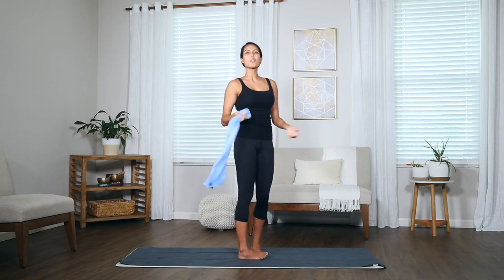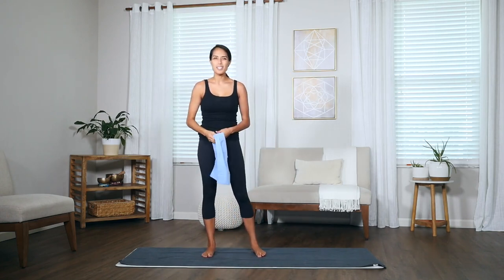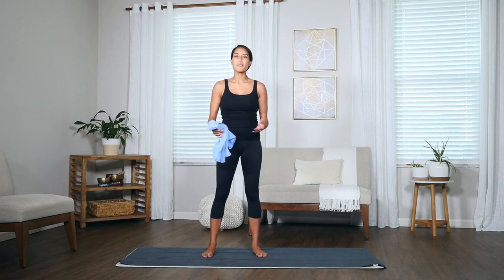So these are just a few ways that you can use your Shandali yoga towels to help aid you in your practice. I appreciate you being here and thank you so much for watching.